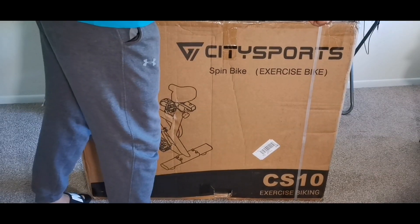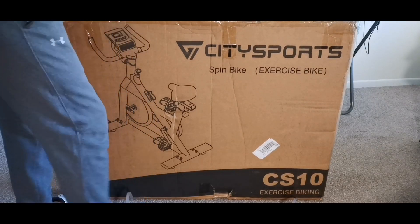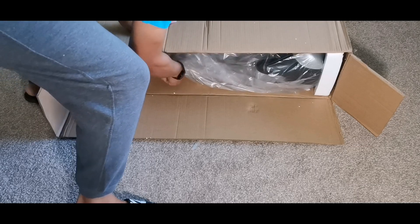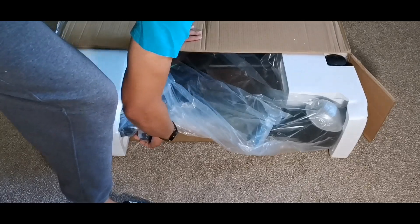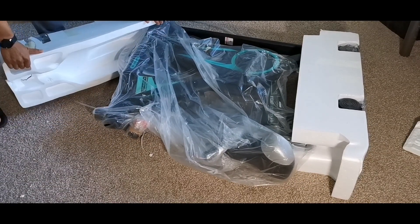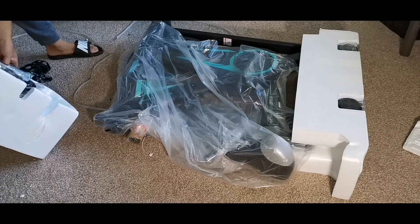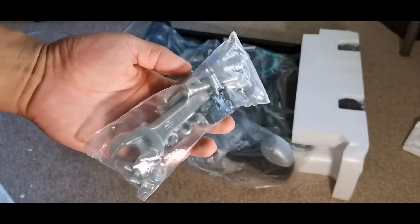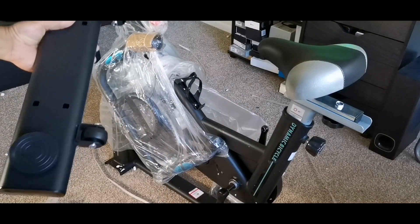Hey, what's going on guys, welcome back to the channel. In today's video we're going to be talking about the City Sports spin bike — the CDS-10 exercise bike. This is a bike that you can keep in your house, basically an indoor exercise bike for fitness and cardio workouts and cycling training. I'm going to show you guys how to completely assemble this thing with the tools they provide, as well as the screws and the base.